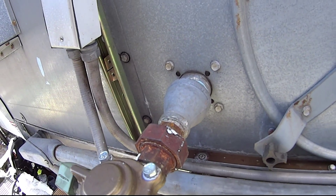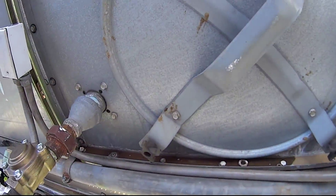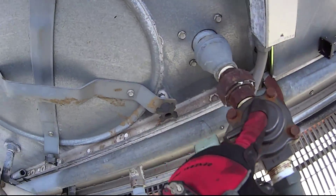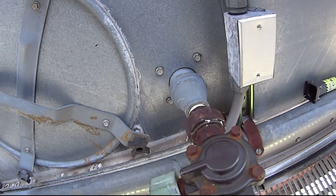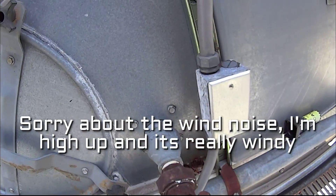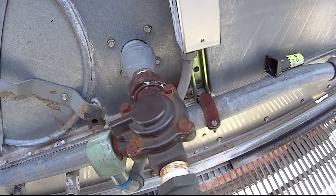You hear that? The solenoid is energized, pulling up the diaphragm, sending water through the tower. Now this one is not opening. I took it apart, cleaned it, put it back in, and it's just not going through. I checked for power — I do have the proper voltage, but I'm just not getting the opening.